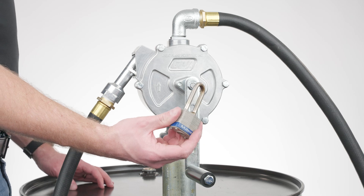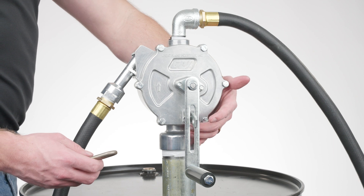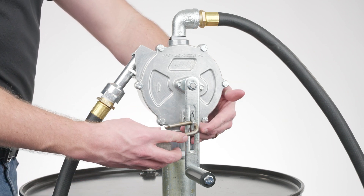To lock the handle to the pump, rotate the handle to the 6 o'clock position and guide the clasp through the slot in the handle.